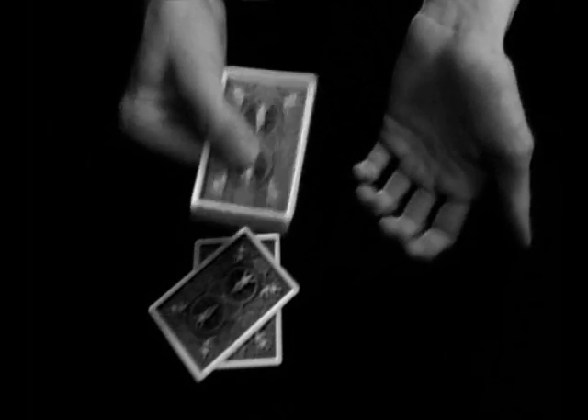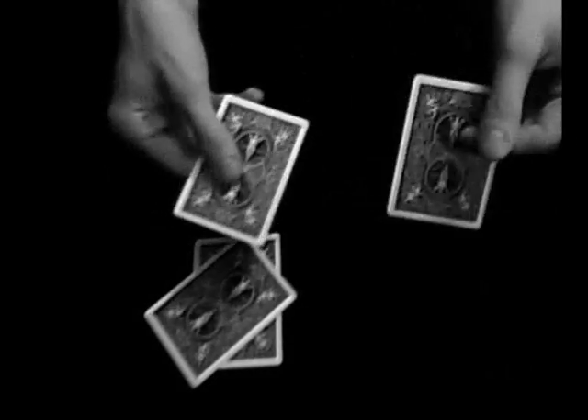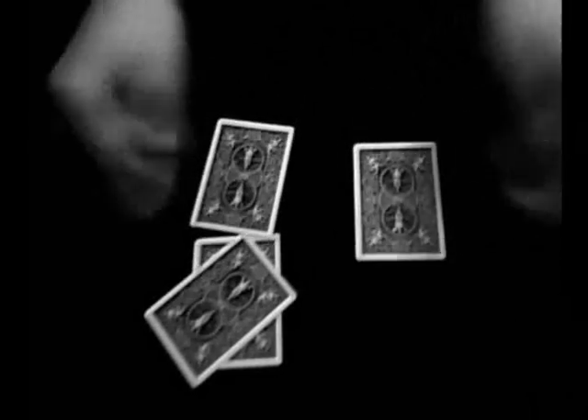Do you believe me if I say these four cards can change places? You don't? Okay, I'll prove it. I just give the cards a tap and all four cards change places.